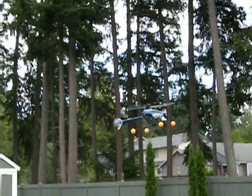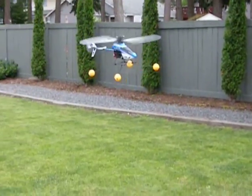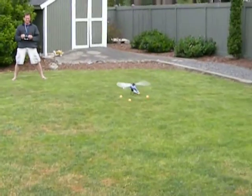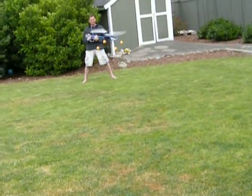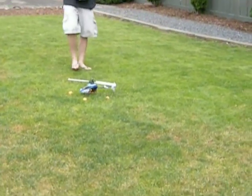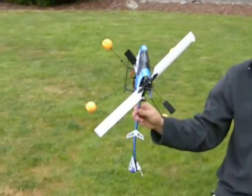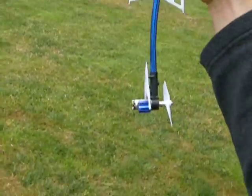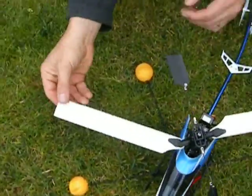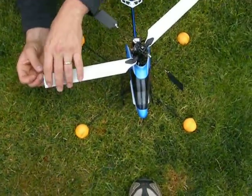Oh my God. That was a tail boom strike. Ouch. What happens when we land hard? See the tail boom? You have to replace that? No, you can bend it back. Let's see what else came off — a little tape, a little distortion in my blade. Alright dude, put it on pause and go get me some tape. How? Just hit the button again.